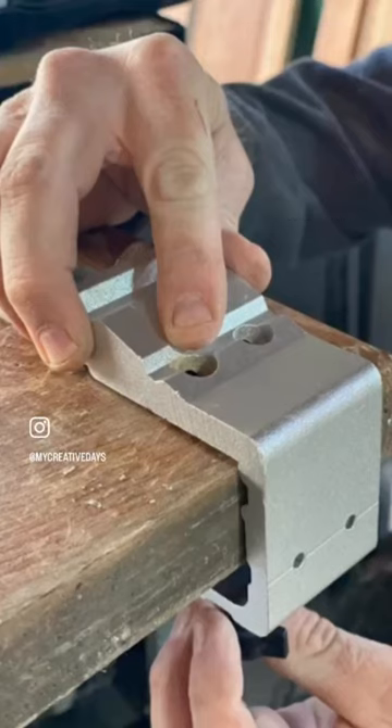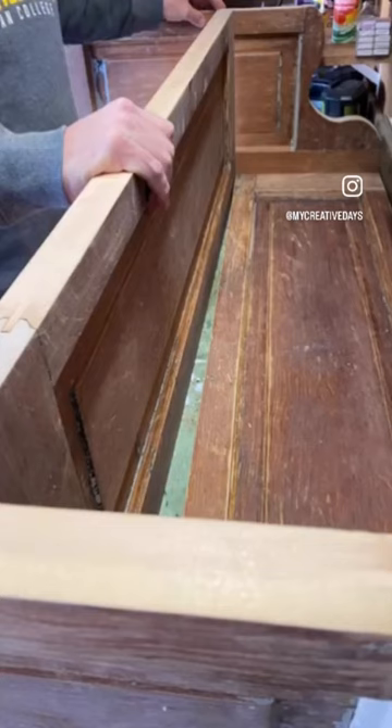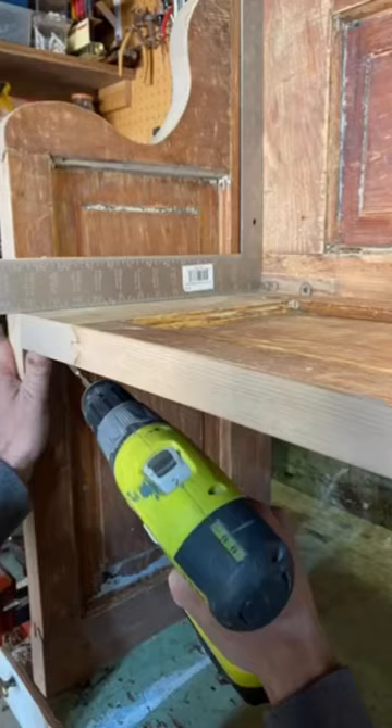You will need a pocket hole jig for when you put it together — that's what you'll use. This entire bench is made just from the door. There's no extra wood. If you have an old door, that's enough to put a whole bench together.